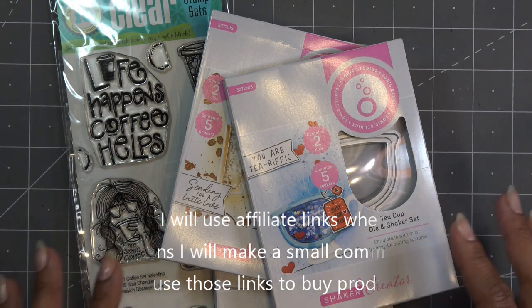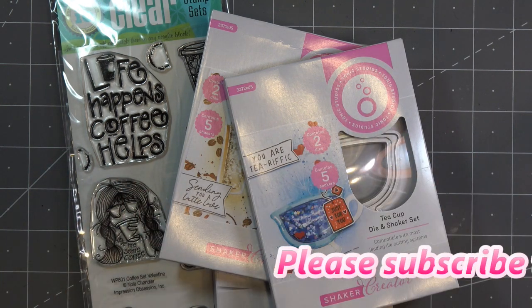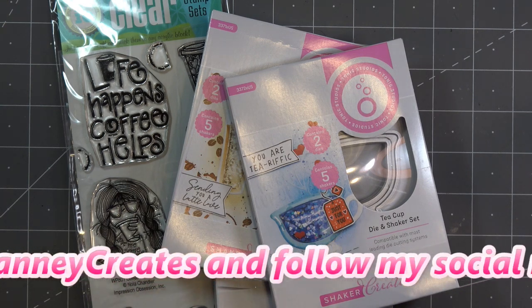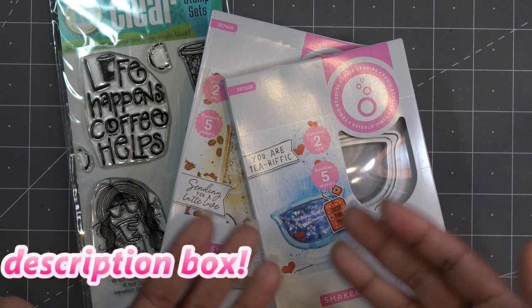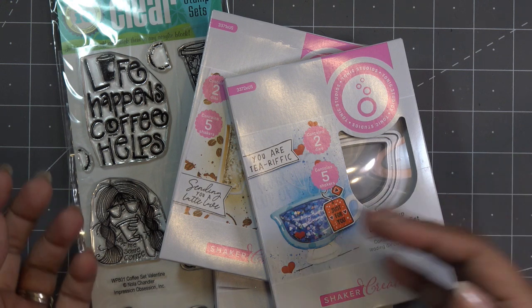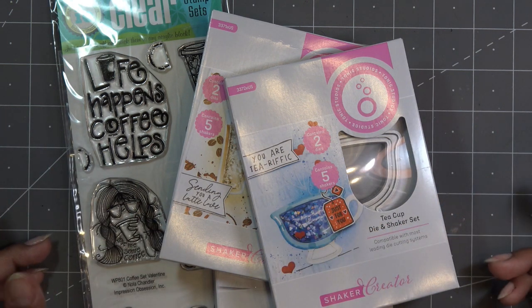I do want to let you know Tonic does have a mystery bag available again for Wednesday — it's already launched so I'll have the link in the description box for that. I didn't pick up last week's only because I got a duplicate already, so I don't know if I'm going to pick one up this week, but if it's something you haven't picked up yet, definitely jump over there and grab yourself a mystery bag.